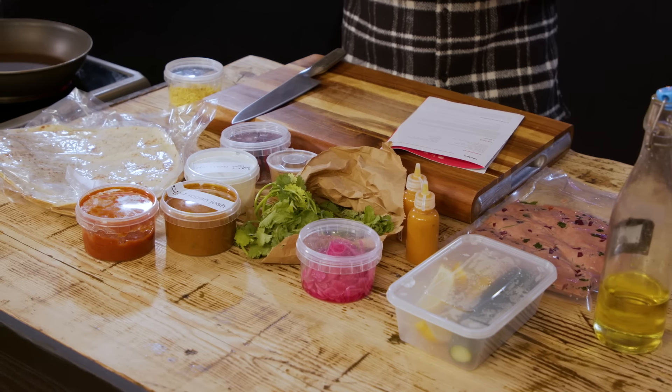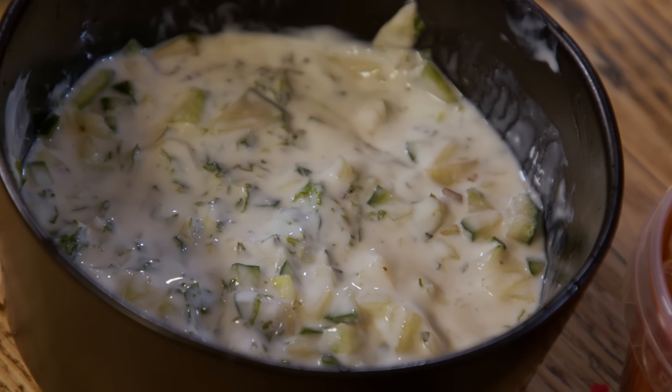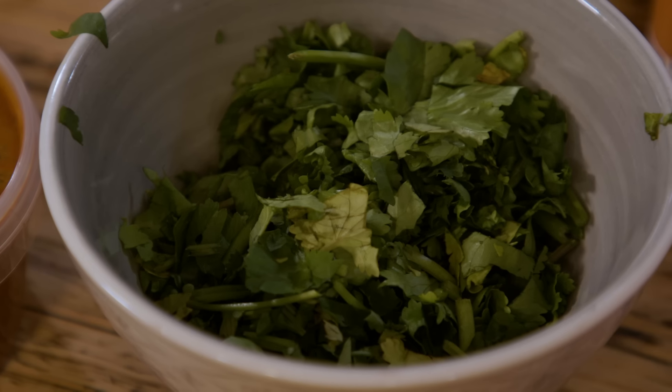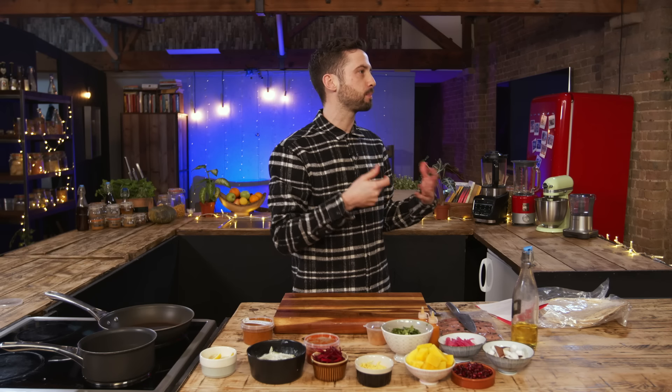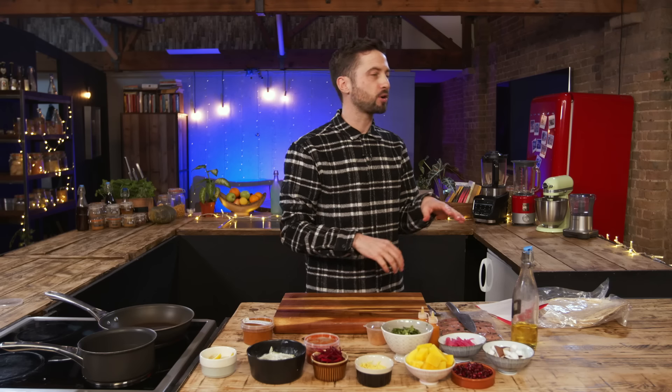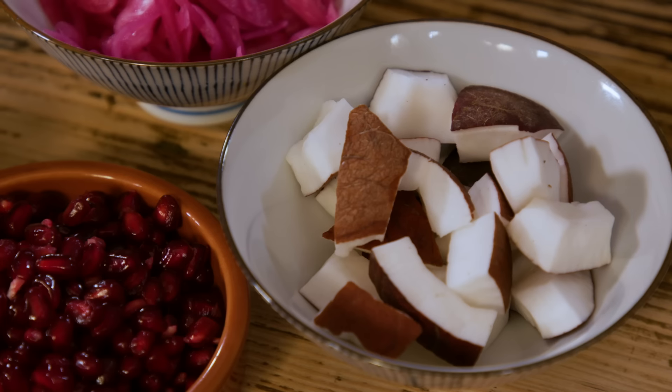Step one — everything needs to be prepped and put into ramekins. We've got some lemons, homemade raita, julienne beetroot, coriander, pickled onion, thin sev — which I know from Bombay mix. Sev is a popular Indian snack made of chickpea flour. Then we've got some extras we've added: mango, pomegranate, and some coconut.